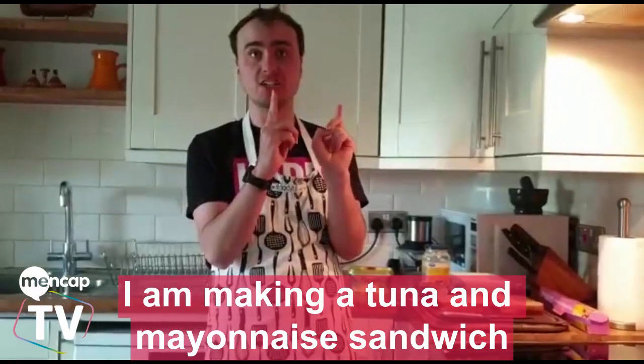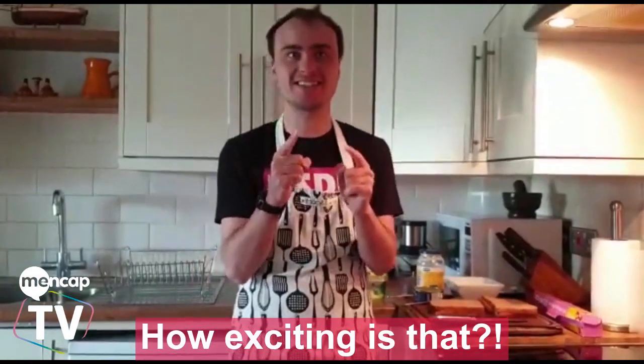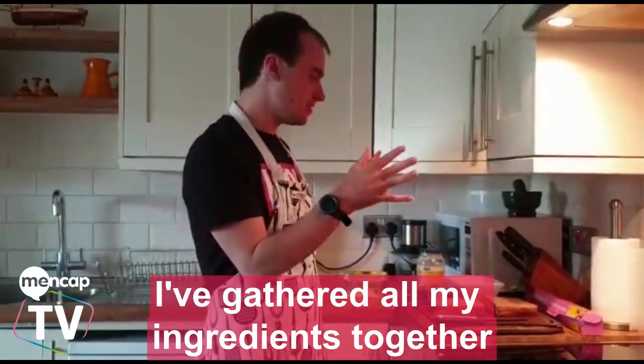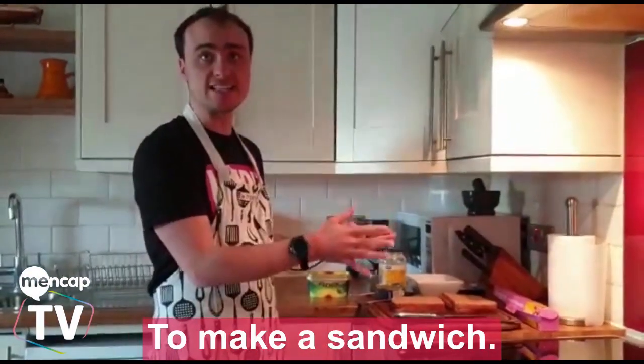I am making a tuna and mayonnaise sandwich. How exciting is that? I've gathered all my ingredients together and I've gathered the equipment I need to make a sandwich.